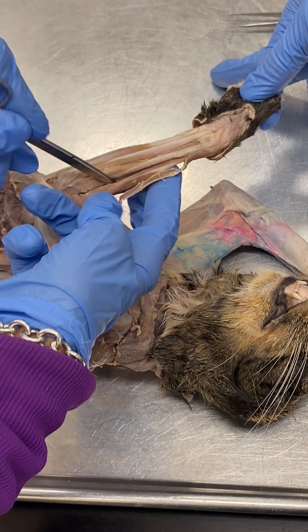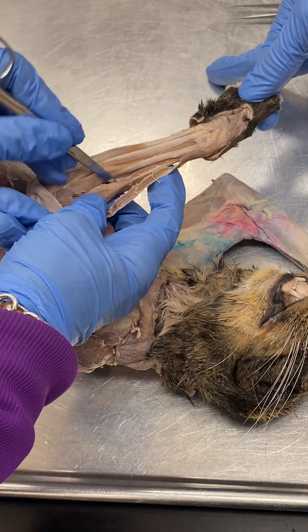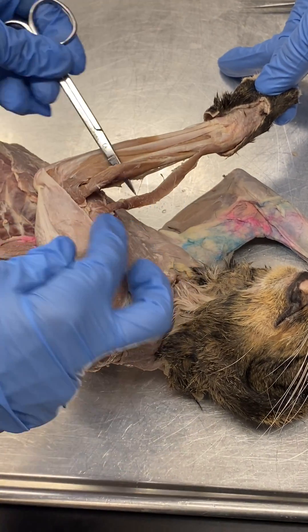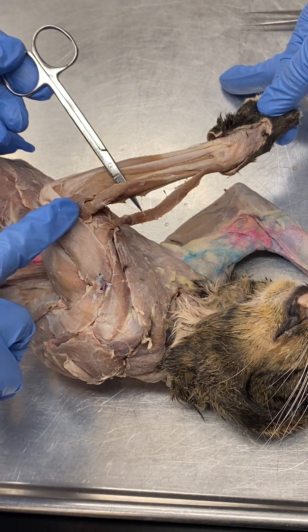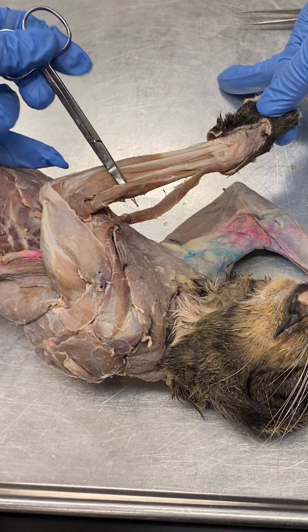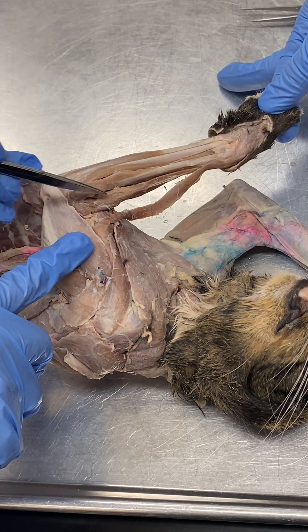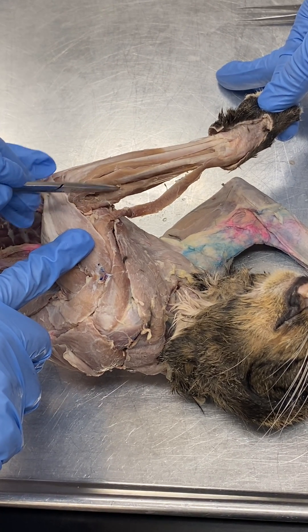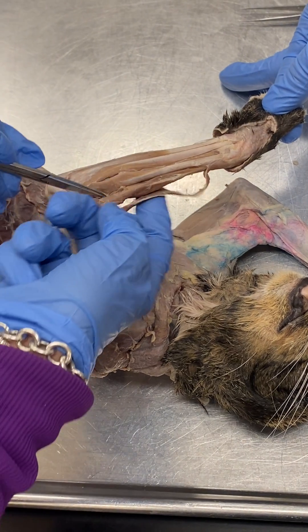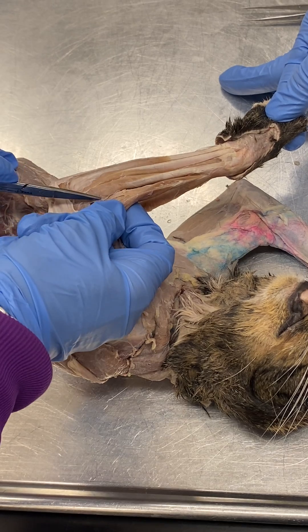The next muscle — in some cats, when they are bigger, and actually in this cat, you might see two bellies if you come closer in lab. This muscle is the extensor carpi radialis longus and extensor carpi radialis brevis. The longus is more lateral and the brevis is more medial, and they are actually fused in this cat. The bigger cats have better definition.